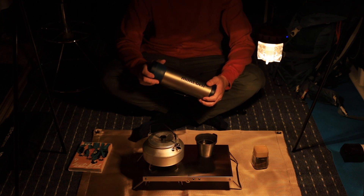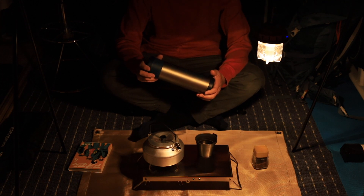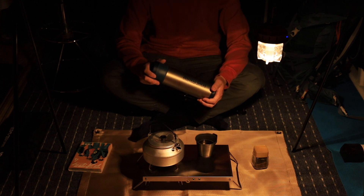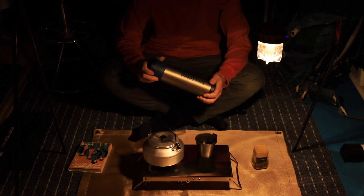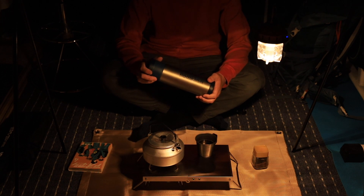今まで500mlのサーモスのものを使っていたんですけど、500mlというのはカップラーメンプラスコーヒー1杯分で、もう少し入れたいなということで750mlにしてみました。